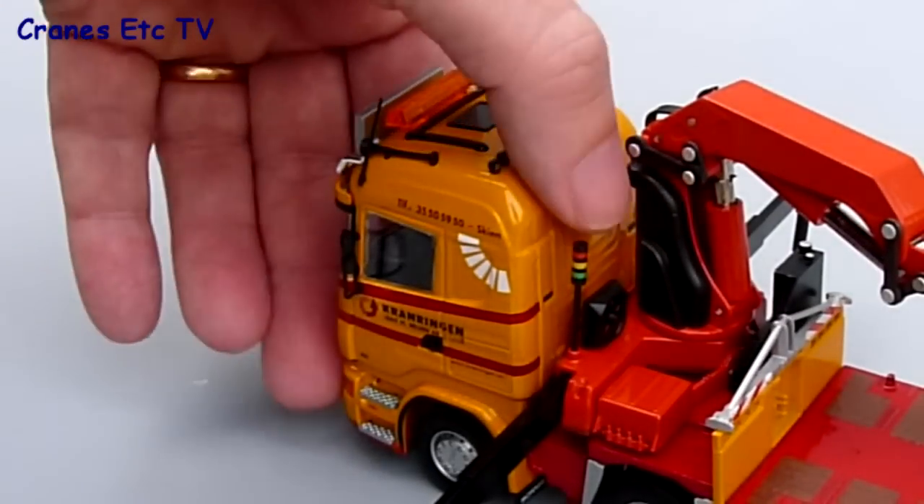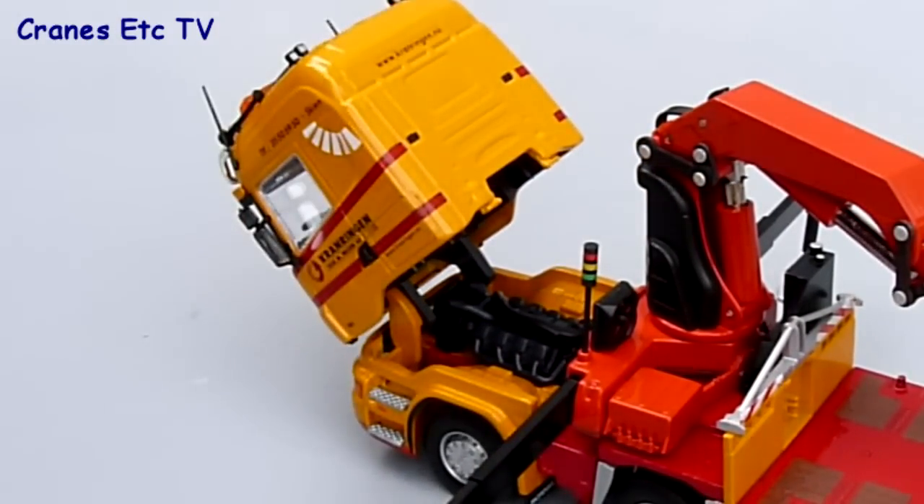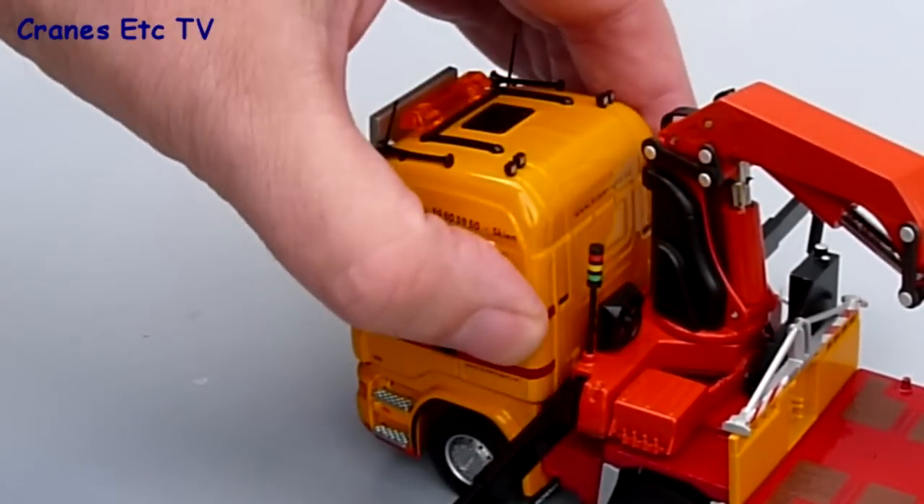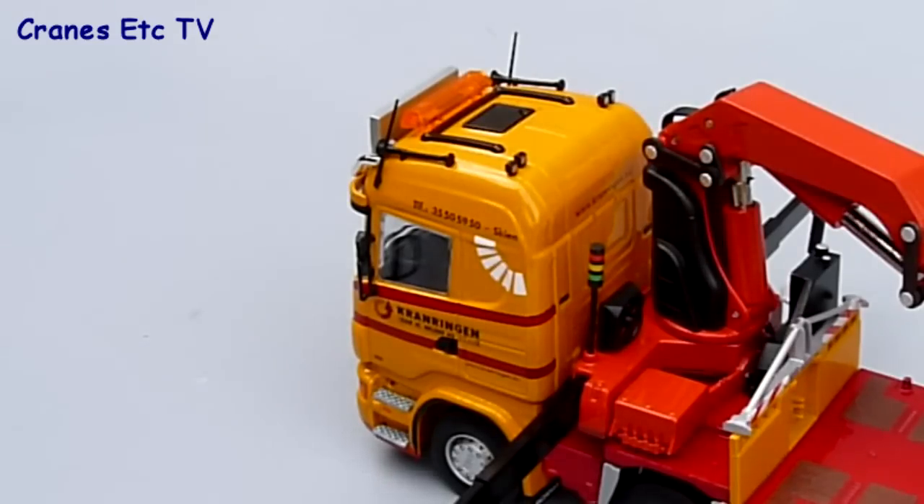Another feature on the truck is the tilting cab and that's been implemented really quite well, because when you tip it forward it goes to a good angle and stays tipped. After you've looked at the engine you can just shut the cab back up.